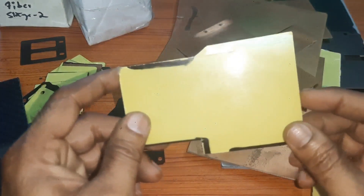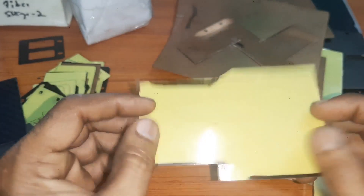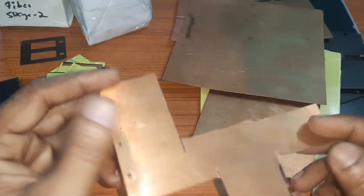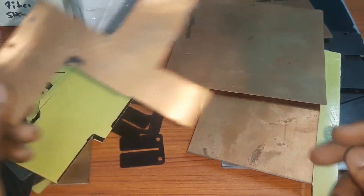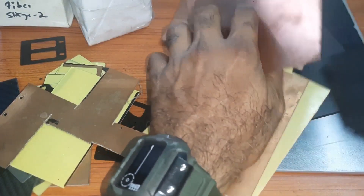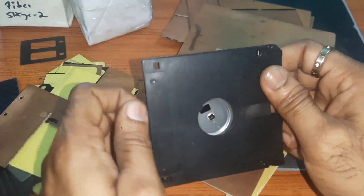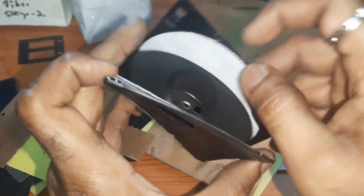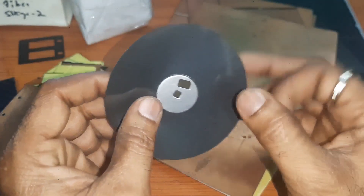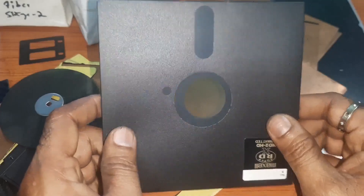This is called yellow fiberglass sheet. This is copper clad sheet. With the floppies also you can make reeds — that is different. This is floppy material. This is big floppy.